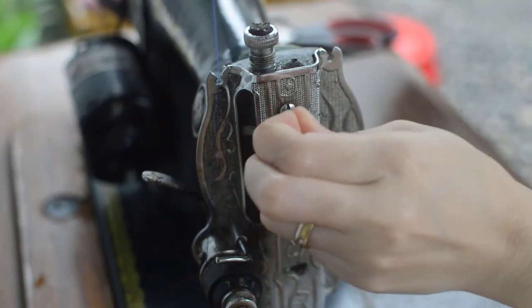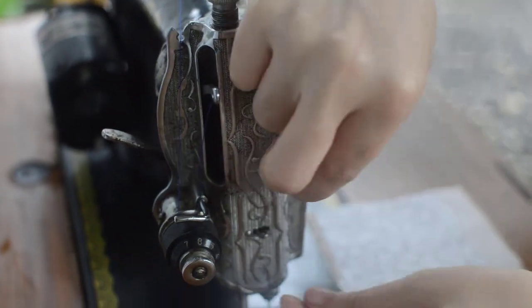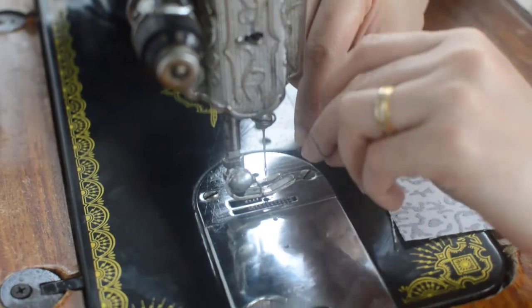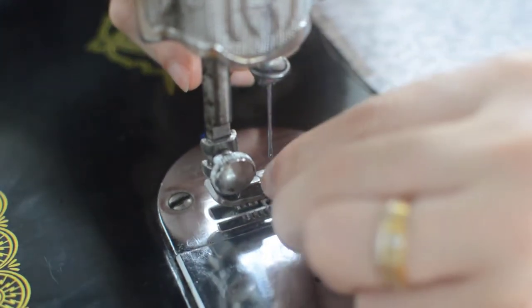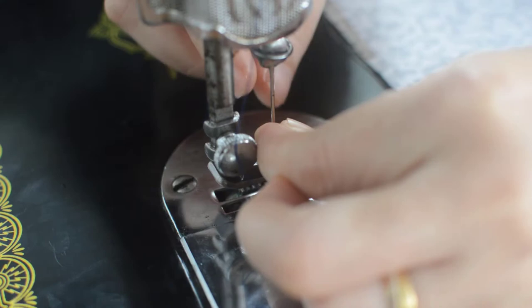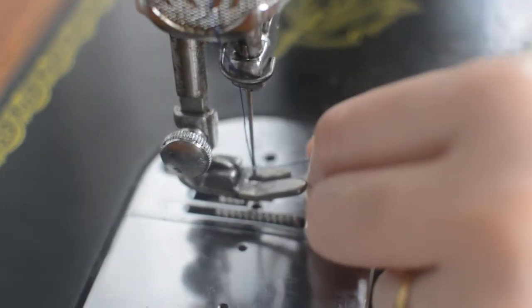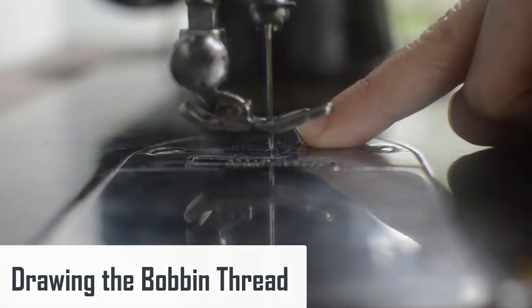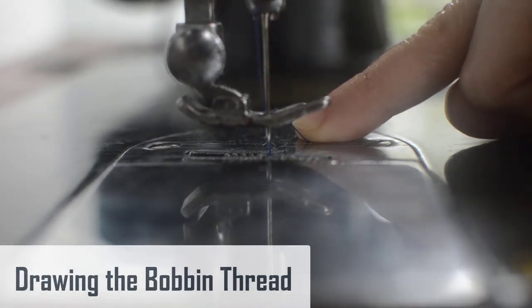When threading a sewing machine, be sure to thread it with the presser foot up. When the presser foot is in the upward position, the tension is released, which allows the thread to sit itself properly and makes it easy to thread the needle. To draw the bobbin thread, hold the needle thread out and towards you, and make one complete needle down-and-up revolution by turning the handle toward you.